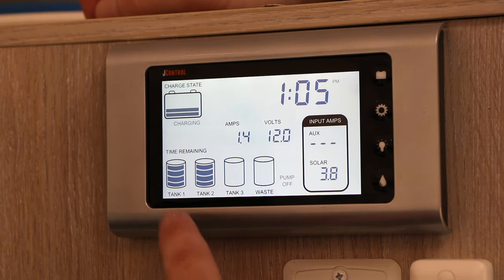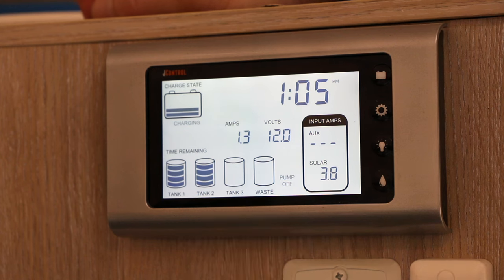One thing to keep in mind: the tank level gauges on these Jayco units are not accurate at all. You can use about half the tank before it even starts registering on the sensors, and then the remaining half disappears very quickly. Over time you'll get a feel for how much water you have, but definitely don't rely on these sensors alone.